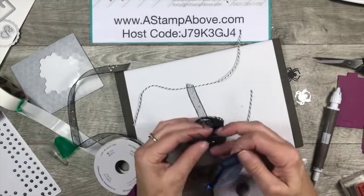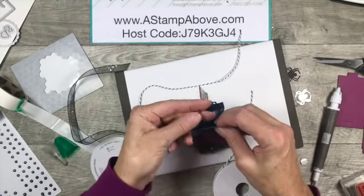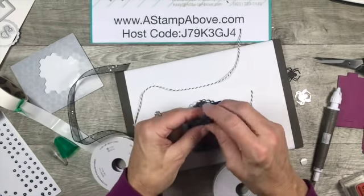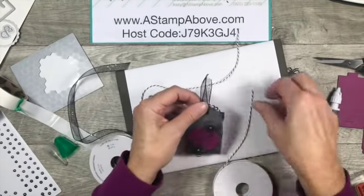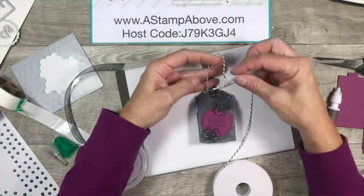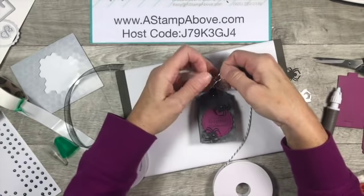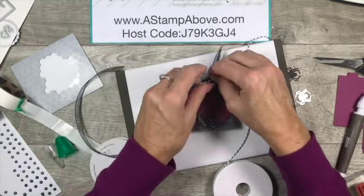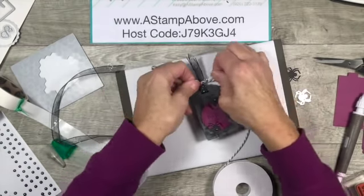Before we tie it, let's put a dark chocolate sea salt caramel by Ghirardelli inside our box. I don't know anybody who isn't going to like getting that - unless you don't like dark chocolate! I love dark chocolate, and the only milk chocolate I really like is Hershey's. Anyway, look how cute that is - stinking adorable, right? You saw how simple this was.